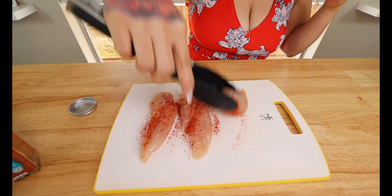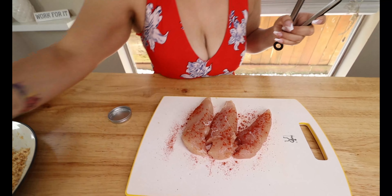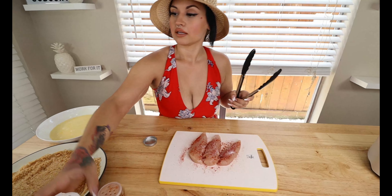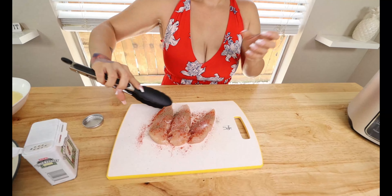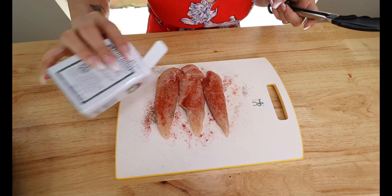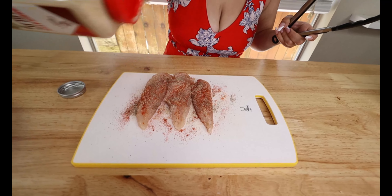Flip these over and make sure you season both sides — you've got to give your chicken some flavor. Then a little bit of salt on one side, some black pepper on both sides, and then garlic powder as well. I did remove the little tenderloin piece from the chicken tenders.